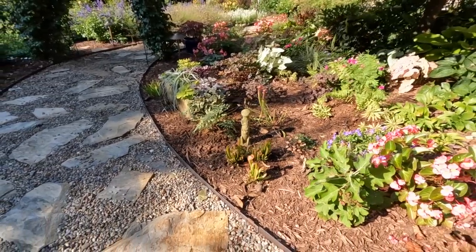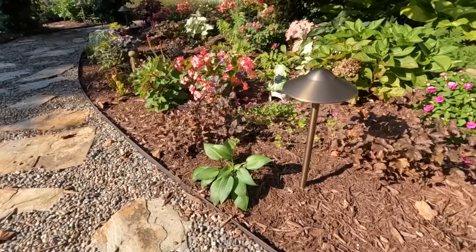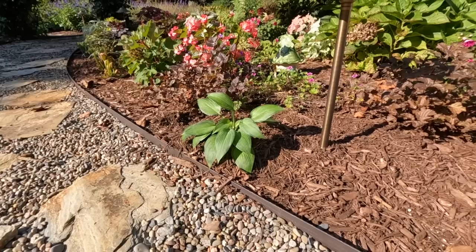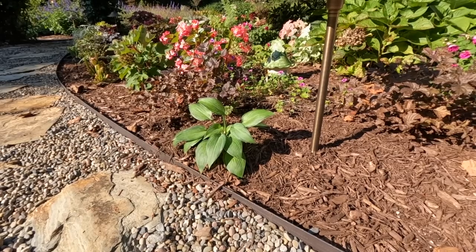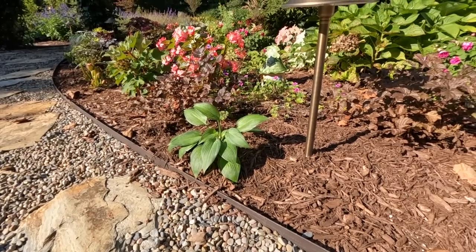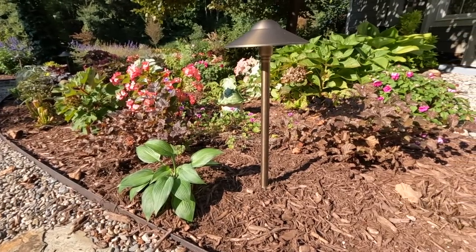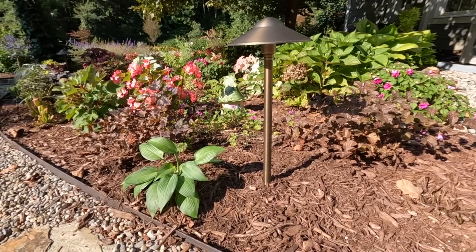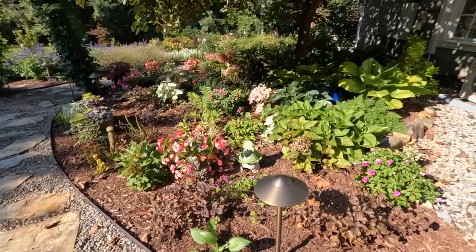Moving backwards just a little bit, we have June. June is going to be a shorter hosta - I put her pretty close to the edge of the walkway so that if she spills over it'll really soften that edge, and I don't mind a bit if she does. We have those nice deep dark chocolate astilbes - really fun, nice color contrast. In the back there is that perennial geranium. Those are all looking good, and then of course that lamium is back there too.